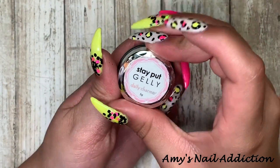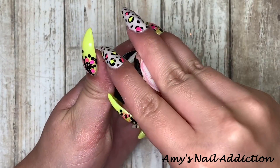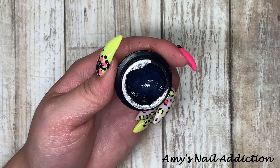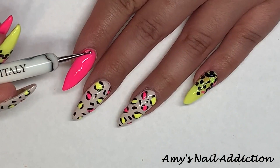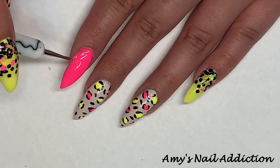Now I'm going to put a few crystals, so I'll be using my Stay Put Jelly from Daily Charm. I'm going to apply this with a dotting tool on my pointer finger. The crystals we're going to use today are just jet black crystals, and I did a little trio of a crystal cluster.